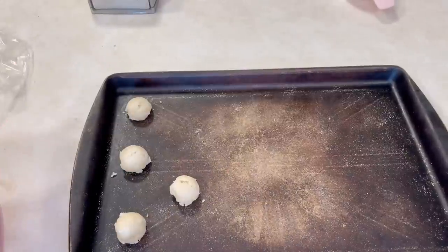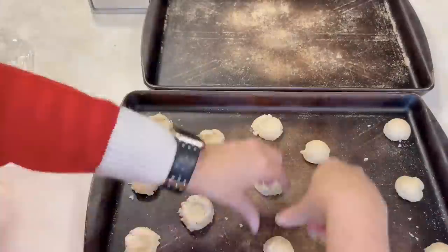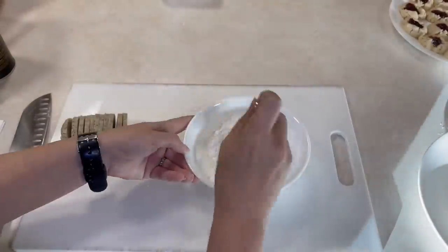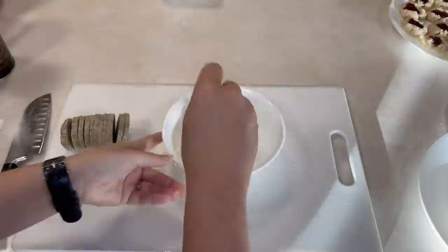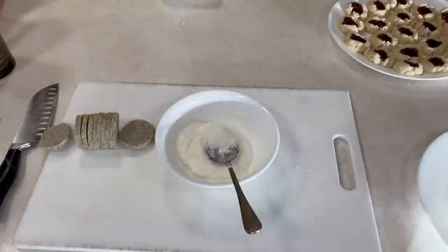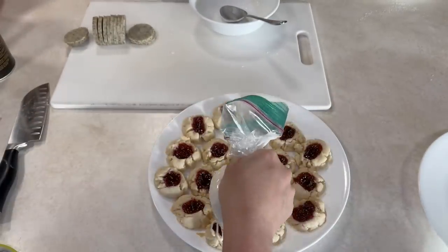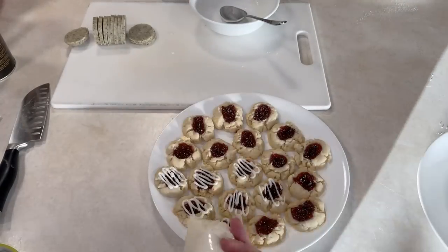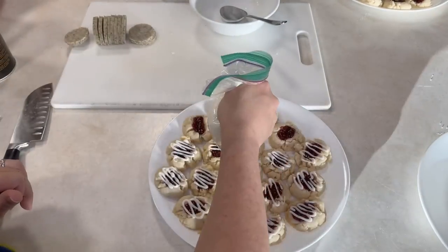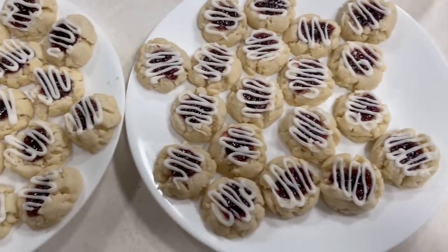The dough needs to chill for at least three hours — I usually chill mine overnight. Then shape the dough into balls using a cookie scoop, make an indentation with your thumb in each ball, and fill it with a tiny bit of raspberry jam. Once they come out of the oven and are cooled, top them with an icing made from icing sugar, cream or milk, and almond extract. I put mine in a sandwich bag and snip off the corner to drizzle it on nicely. These freeze well even with the icing on, but wait for the icing to set first.